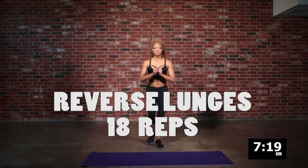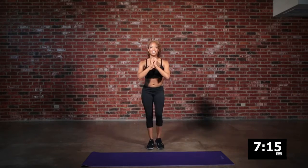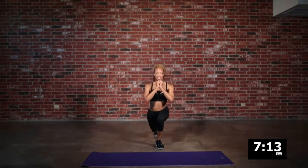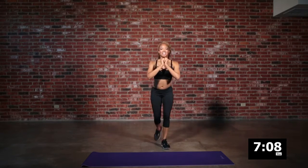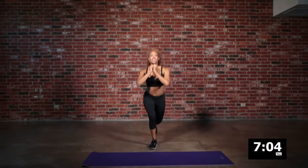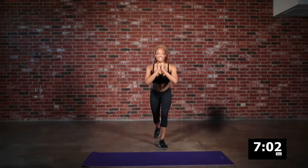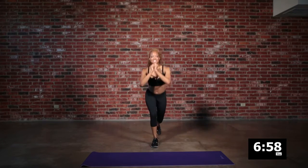We are back to our reverse lunge. This is so good for those leg muscles — your hamstrings and your quads. You are going to love the results from this move. Drive it back. It also gives us a chance to kind of slow down the heart rate just a little bit while still maintaining some intensity.